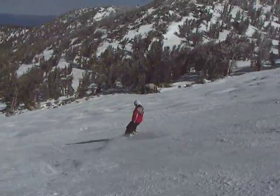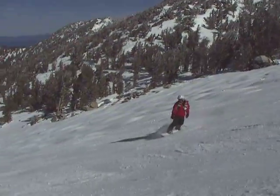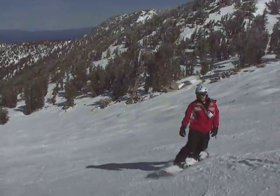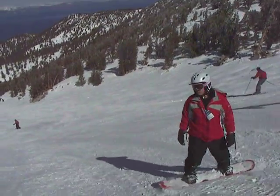I'm going to slow the board down. Slow it down. Come all the way across. Now keep your shoulders facing into the hill. Rotate it with your knee and your front foot.